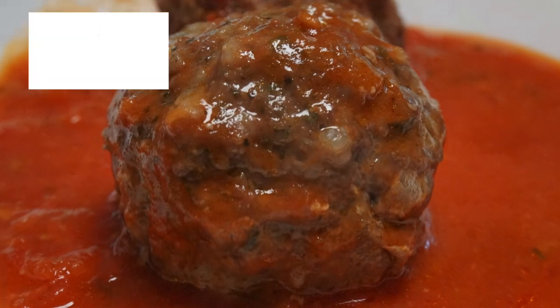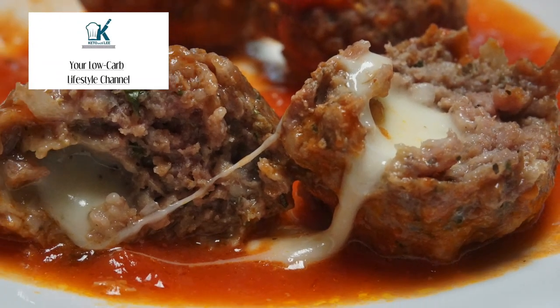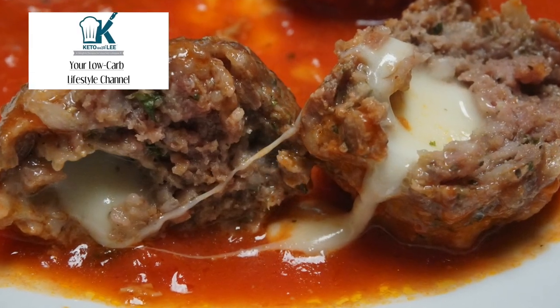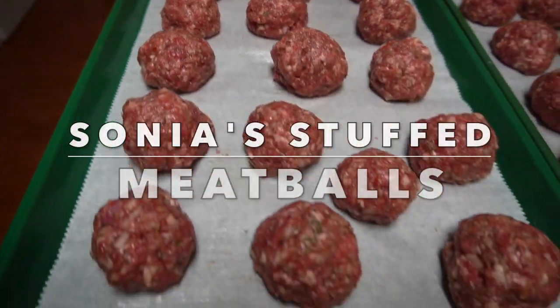Hey everyone, welcome back to Keto with Lee, your low-carb lifestyle channel. Today's recipe is phenomenal — I call it Sonia's Stuffed Meatballs.